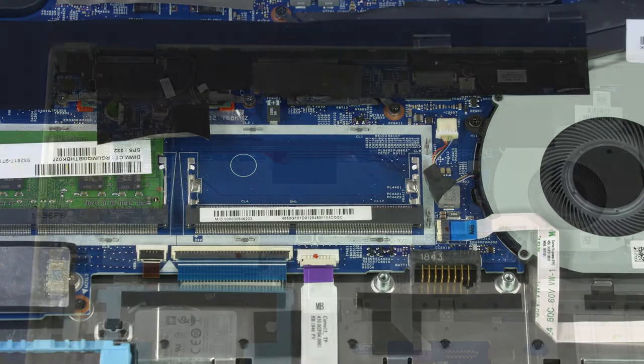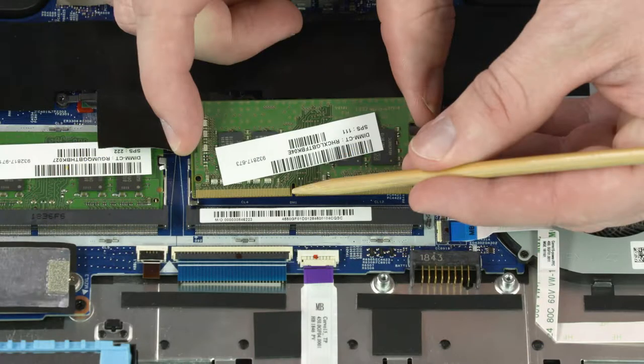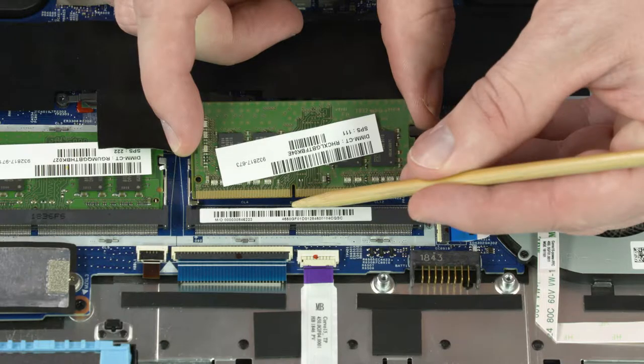Reverse this procedure to install the memory module. When installing the memory module, be sure to align the notch in the memory module with the key in the memory module slot in the motherboard.